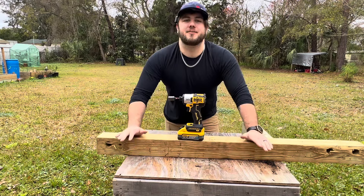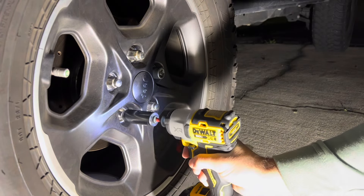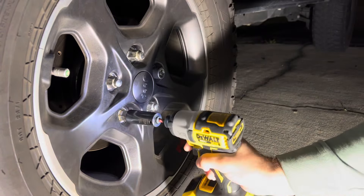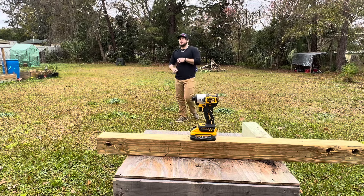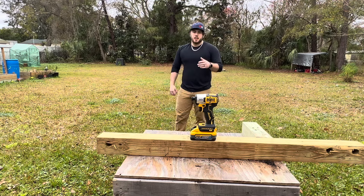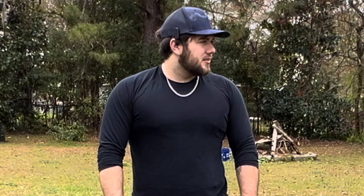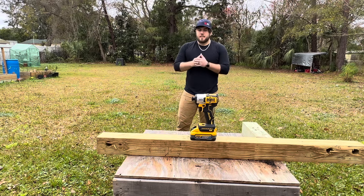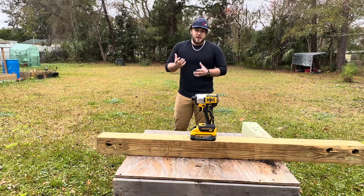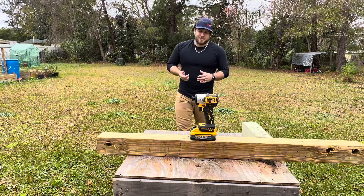I've driven the fasteners, now let's go see if this thing can remove some lug nuts. I've done a few tests with the DCF 845 and so far I'm really liking it. I've seen a lot of people have mixed reviews. It did stall out in speed one — I'm not sure if that was a mechanism intended to do that. We drove some fasteners, which I think is perfectly acceptable for an impact driver, and also some things not really intended for an impact driver. Removing lug nuts isn't really intended for impact drivers either, but we did it anyway.